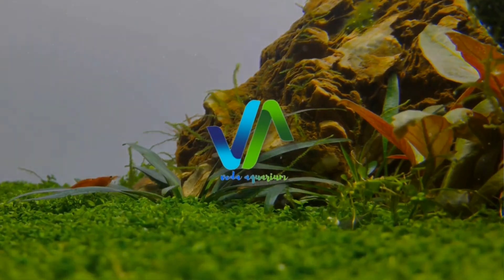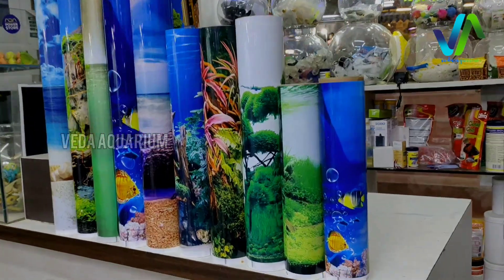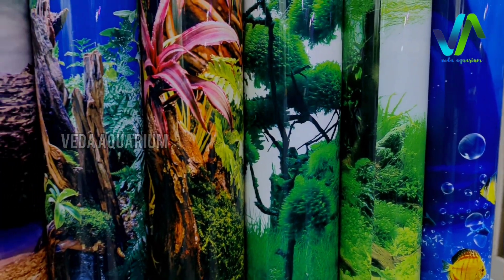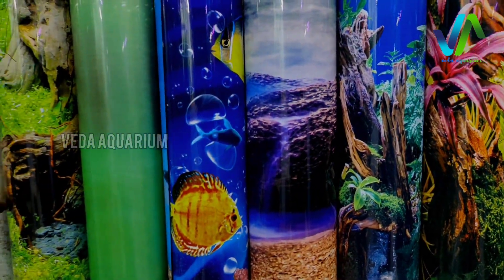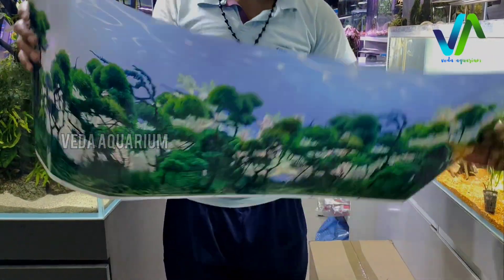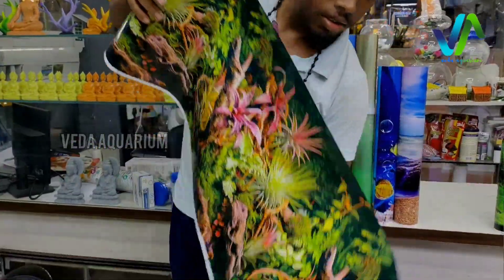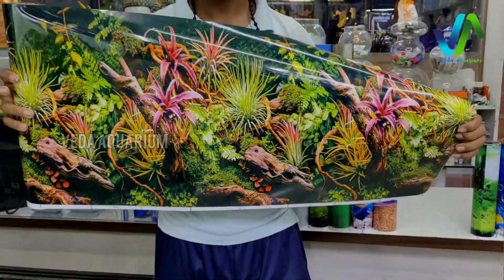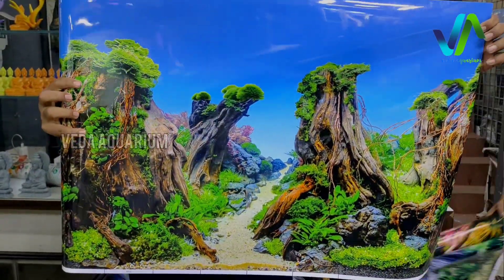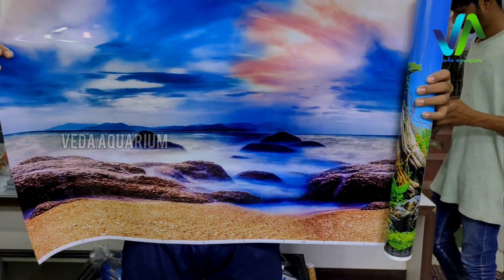Hope all are great and safe. Back to the video, we have lots of collections. Here we have 3D wallpapers, around 15 to 20 kinds of designs, and different kinds of sizes available in our store. If you want to get this product, you can contact us through WhatsApp. The location and contact is given in the description. We have lots of several designs.